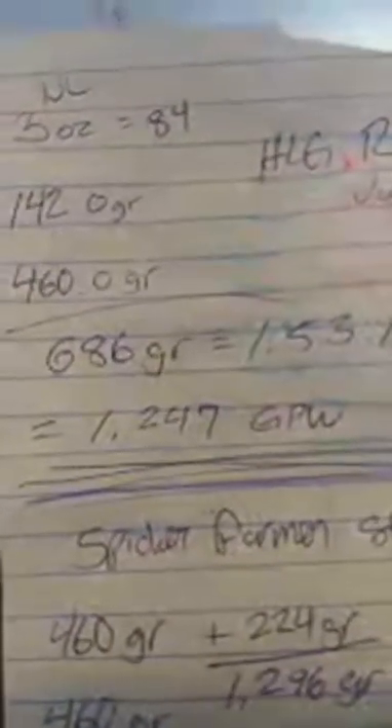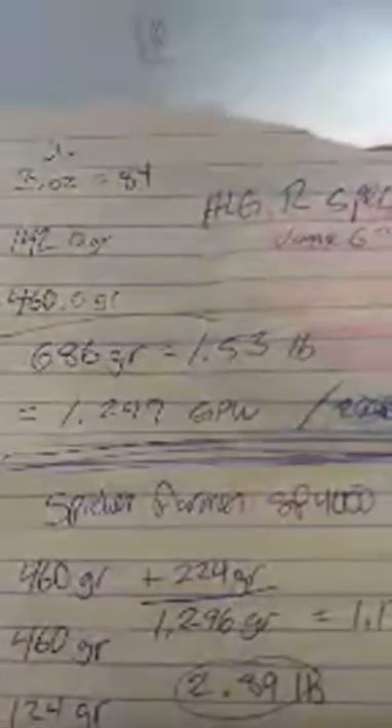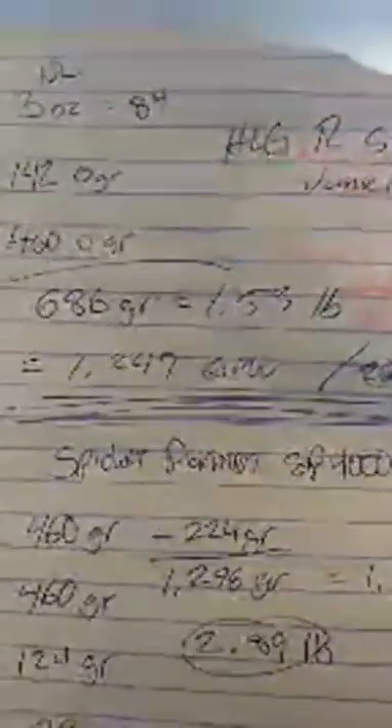We're going to base all of this off of 550 watts per fixture. It may be a little less or more — I've heard stories both ways. If you guys know the actual pull of your HLG 550R Spec, you can adjust these numbers yourselves. I'm just basing it off 550 watts because that's basically what I'm told it is per unit.